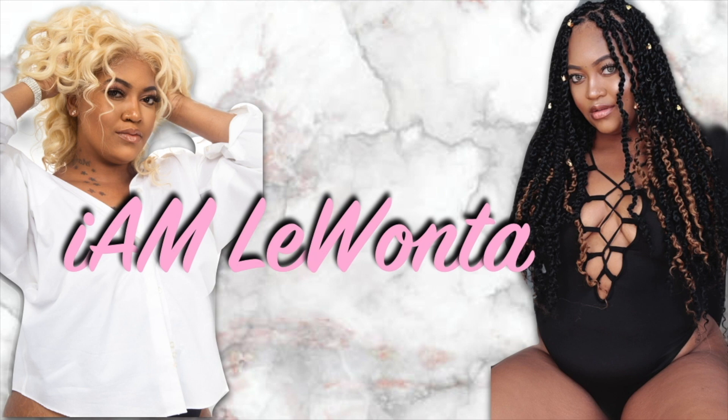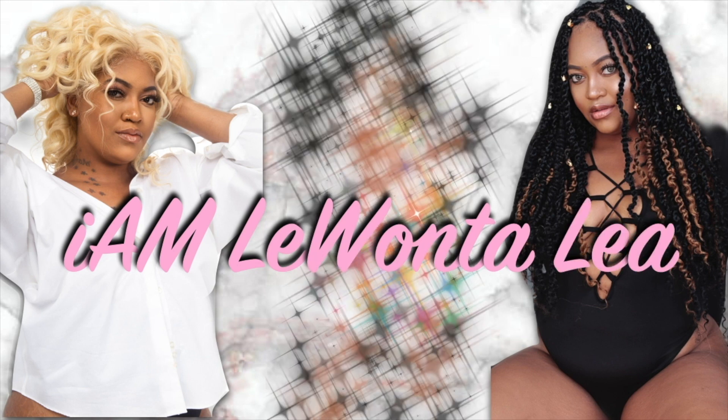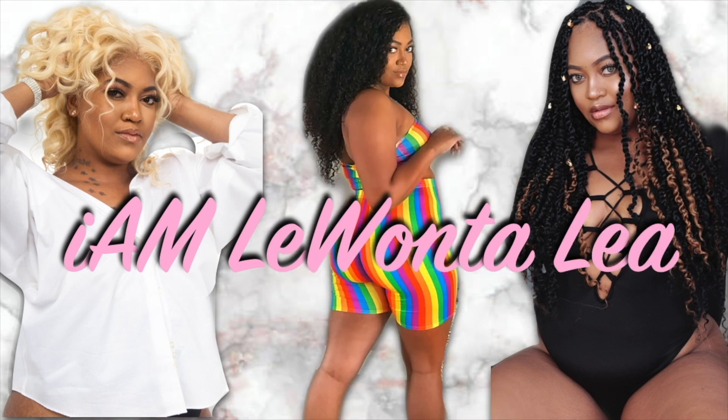What up to my dolls? I am Lee Wontaleel and welcome back to my channel. Today, I am going to be talking a little bit about the law of attraction.